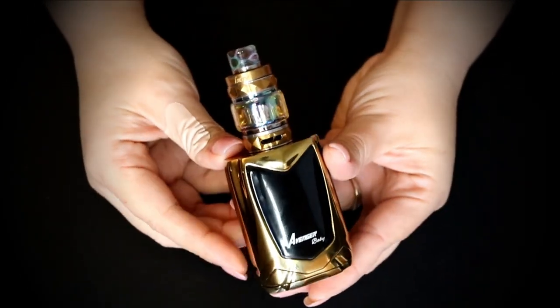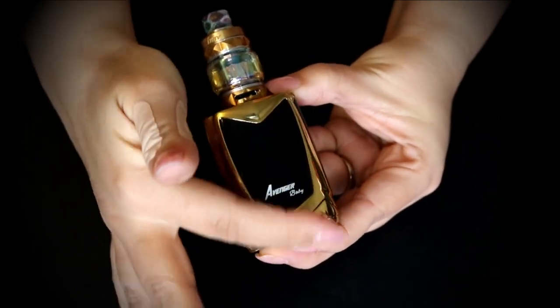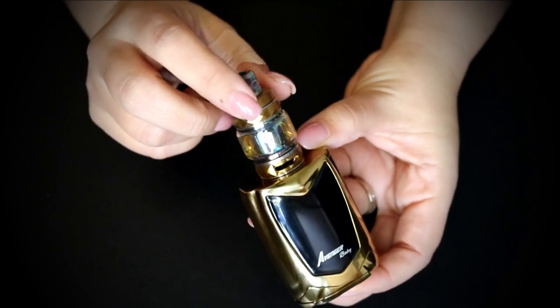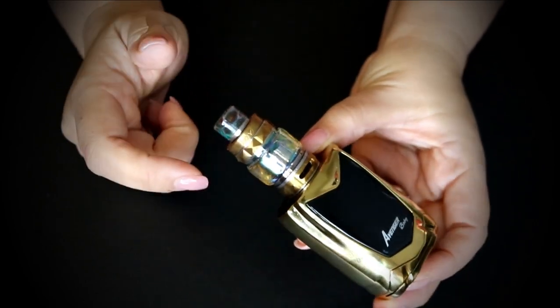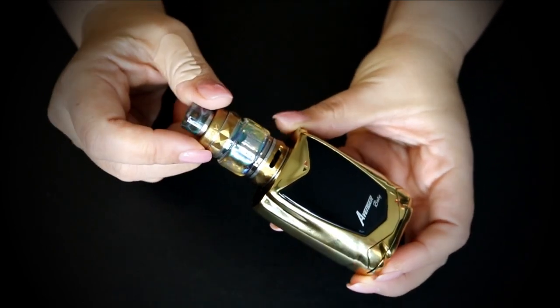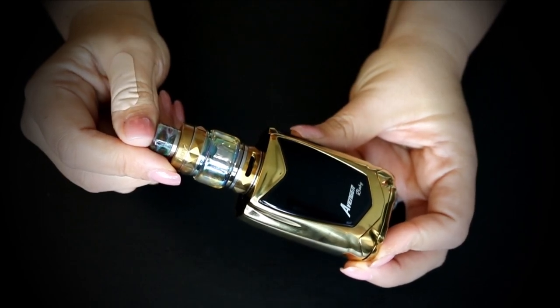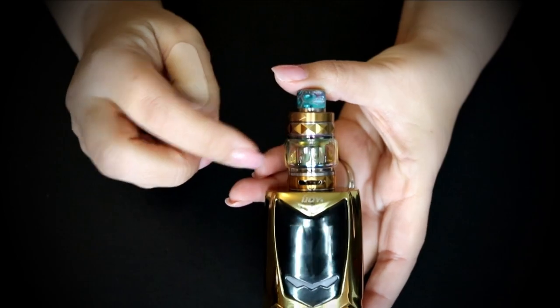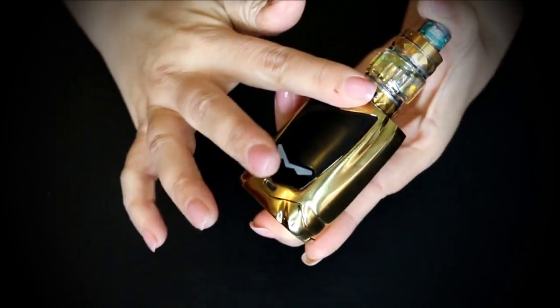Let me go ahead and show you the mod up close. I have the one in gold — this is the back. One thing I don't like about this finish is it is a fingerprint magnet. I did do a review of the Diamond tank with the Zenith 3, so I will link that video at the end if you want to see a little bit more about that. This is just a smaller version of it.